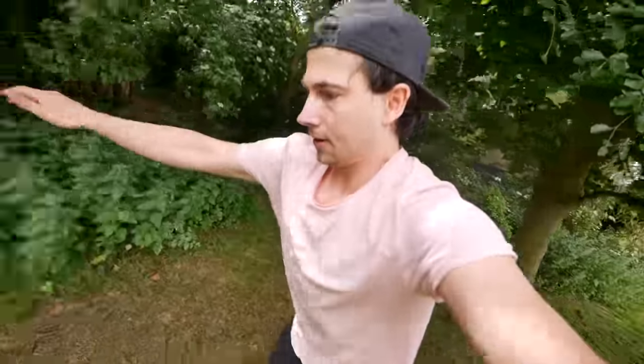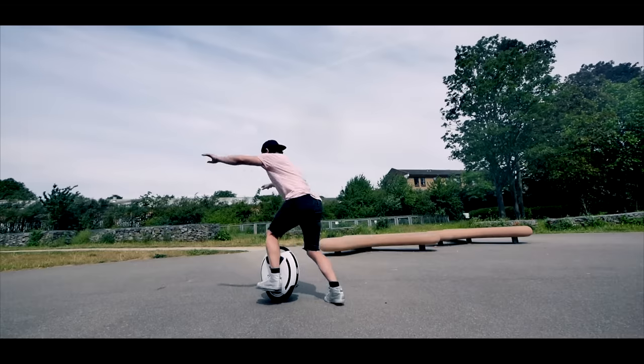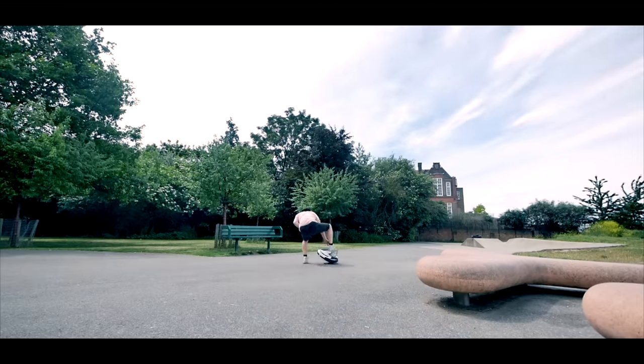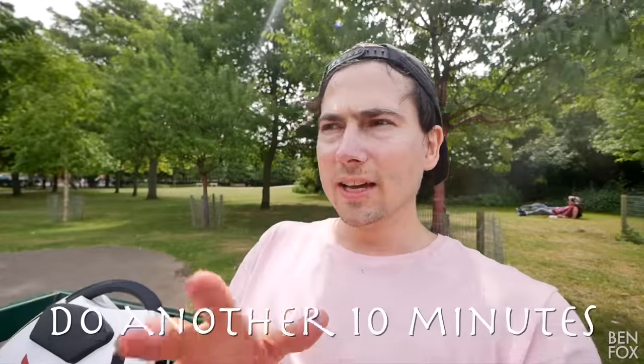Vlogging whilst learning to ride this thing isn't the best idea in the world, but I want to give you my impressions whilst learning to ride it. I think the best thing to do is just throw yourself at it. Electric scooters are a lot easier. So far, so okay. I feel like I had some beginner's luck to start with — I was kind of balancing and doing all right. But now it seems to have got a little bit more difficult. Put the camera away, do another ten minutes and check back in. It's a workout, bloody hell.